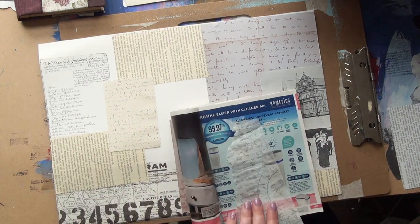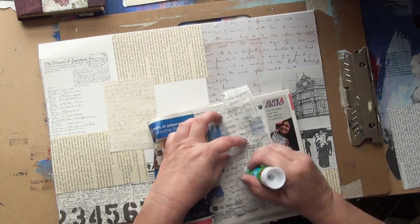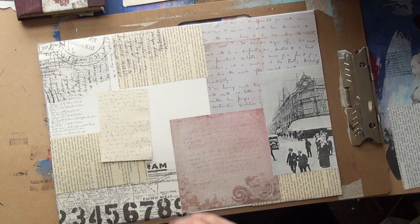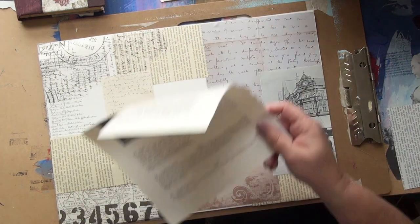It's all going to be cut up into postcards, tags, ATCs and all sorts. You'll see it at the end what I make — I'll do a proper flip through what I've done at the very end.